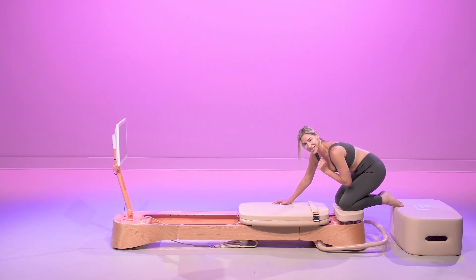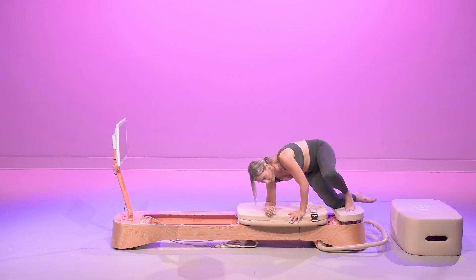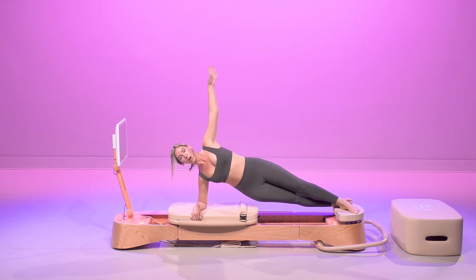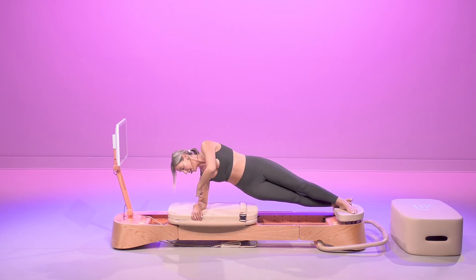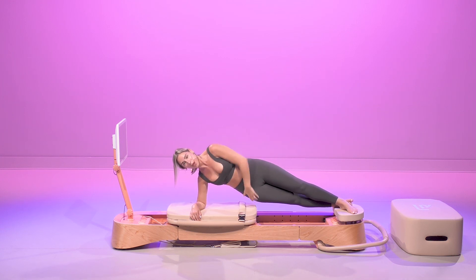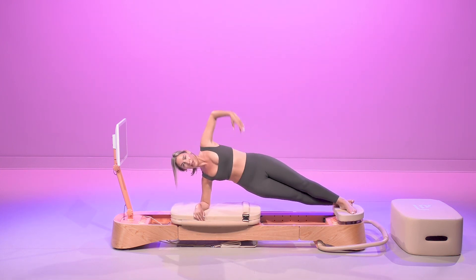We're going right into a side plank — we have no time to think. Right forearm goes down. Feet are on the platform. We're opening up that chest. We're going to make sure this shoulder is stacked directly over our elbow. We're holding for 30 seconds. We're going to add a little tiny pulse, focusing on the breath. Make sure this right oblique that's activated is not slumping down — we're lifted.